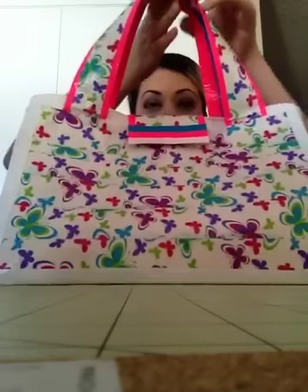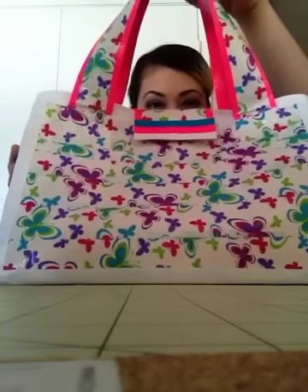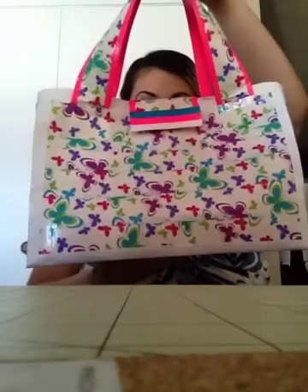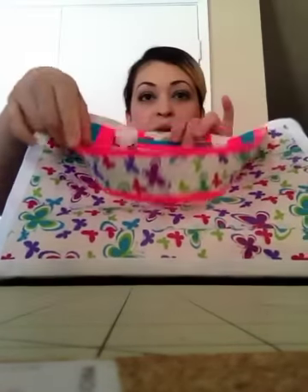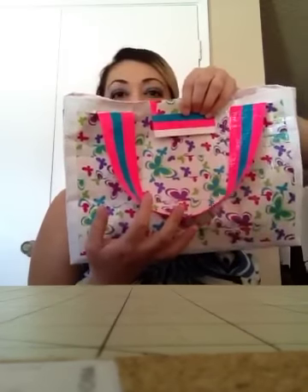So let me tell you about the purse. It's with the butterfly tape. I actually did not use the whole roll - I still have some of it left. I did the straps, and it's that hot pink, and then I think it's that turquoise. It looks like it's blue, but it's turquoise, just to match the butterflies that are in there.